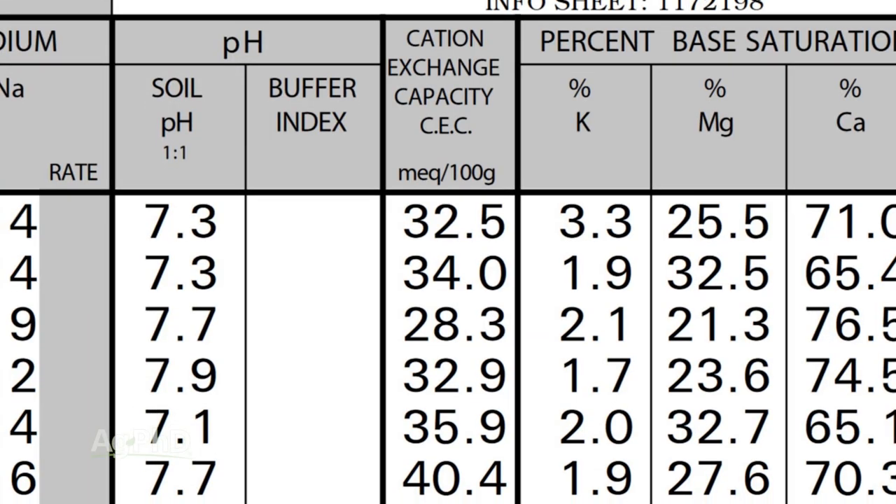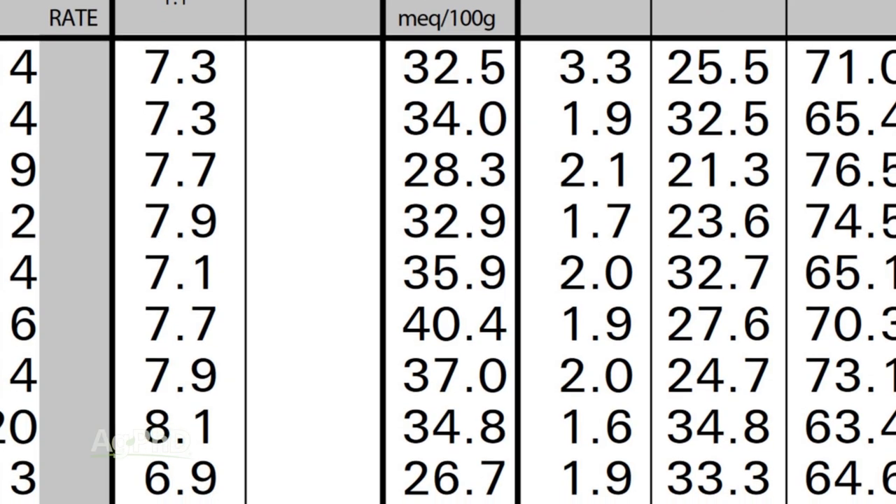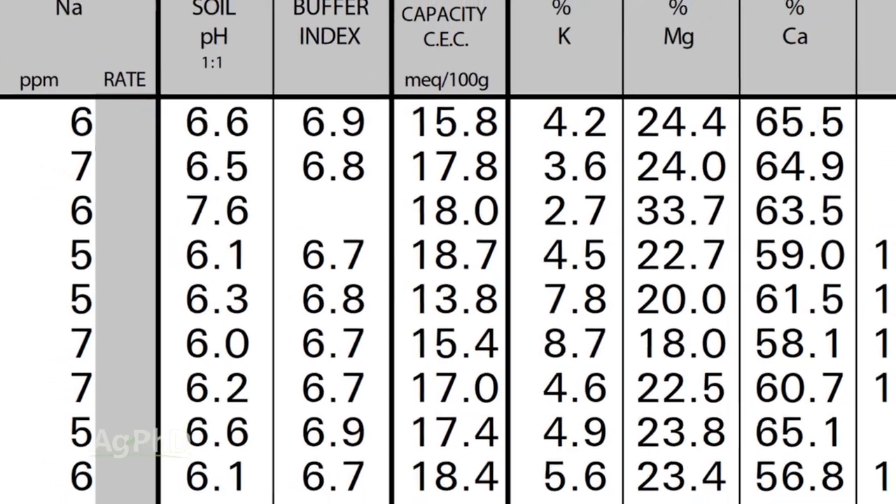The higher the number, the more of everything you can hold — from water and nutrients to herbicides. The lower the number, the less of everything you can hold.